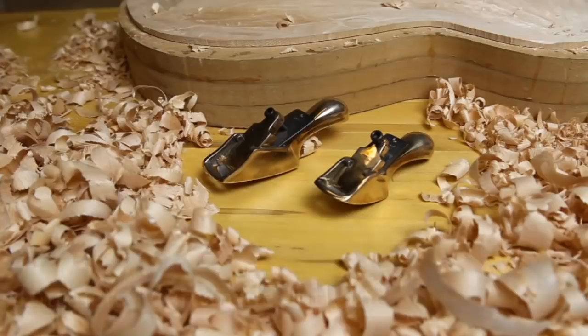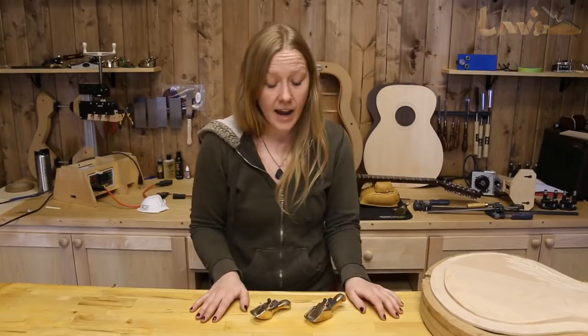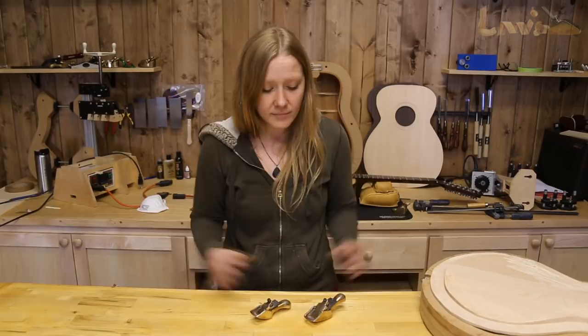Hi there! My name is Megan Wells and today I wanted to share with you two of my all-time favorite tools from my toolbox. These D'Angelico planes are amazing and I use them to carve the tops and backs of my archtop guitars. I've used a lot of different hand planes over the years, but these two are certainly some of my favorite.